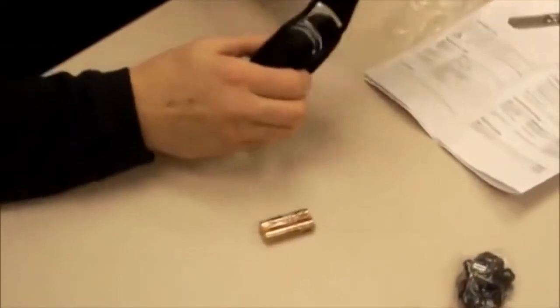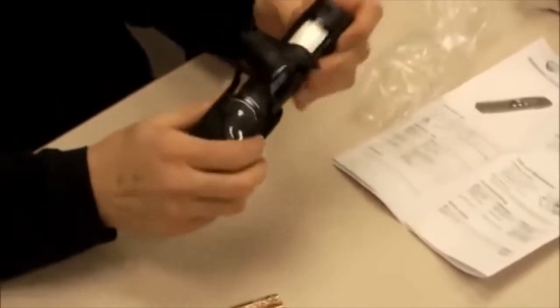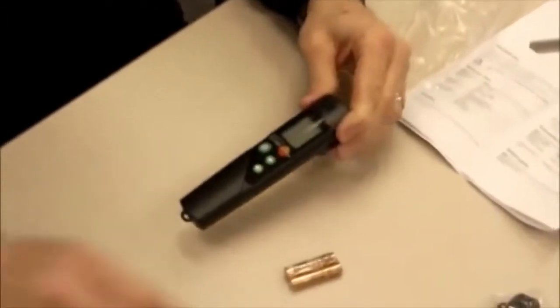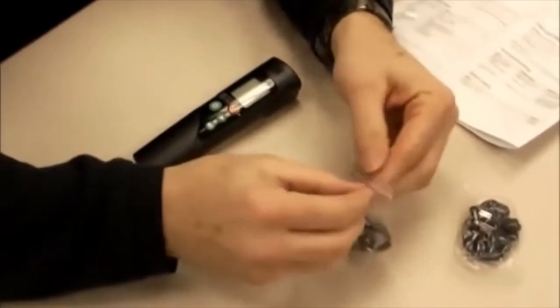Here's the little leather instrument case that the instrument would slide into, and you can see it — the display — and it hooks on the belt. So that's easy and nice and convenient. Here's the batteries.